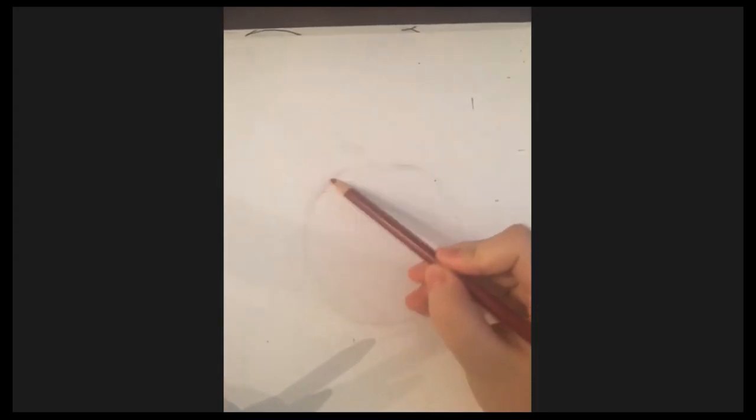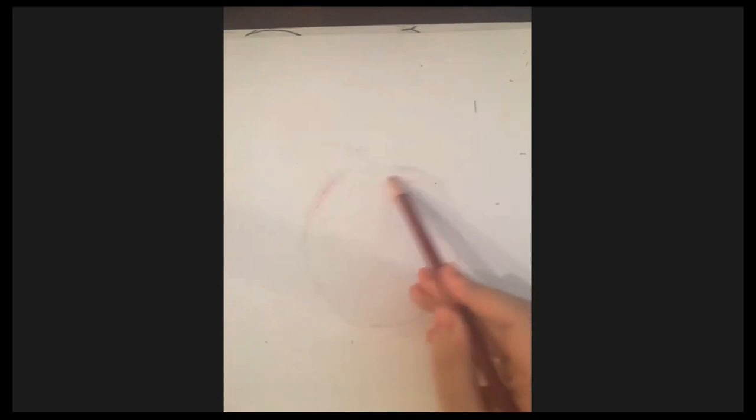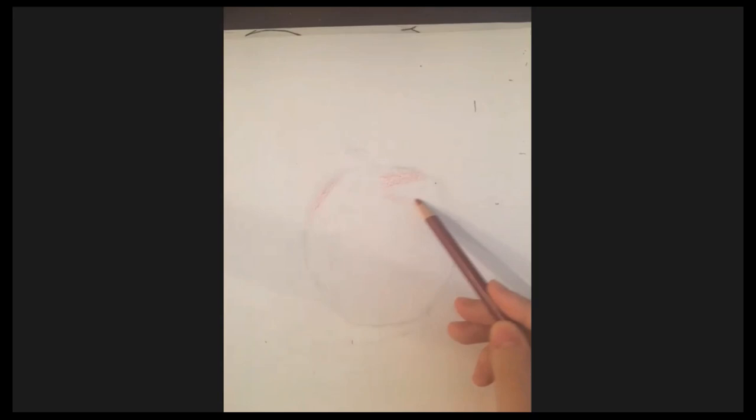We're going to start by shading in the whole apple really lightly with red — just a very light layer over the entire thing. Make sure to avoid the highlight completely and go around it.